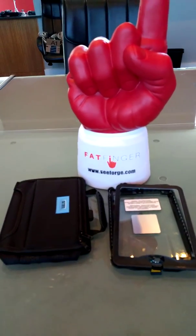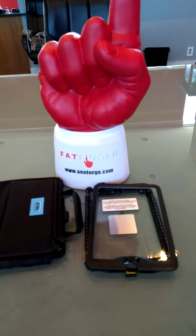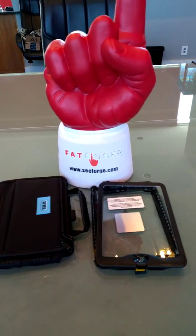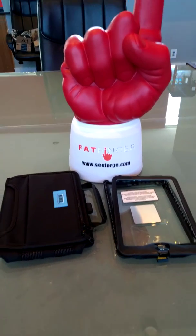Hey everyone, this is James from Seaforge, creators of Fatfinger, and this is the review on the Class 1 Division 2 rugged iPad Mini intrinsically safe case.